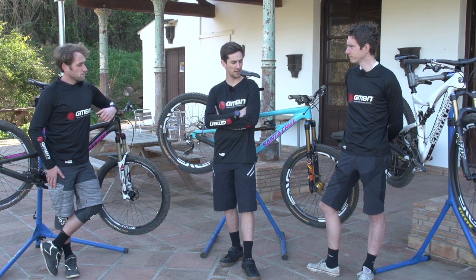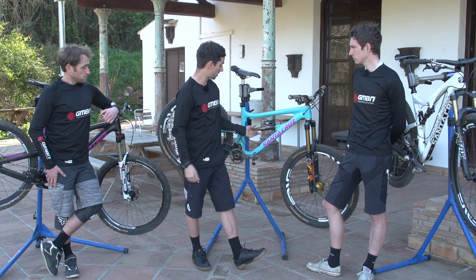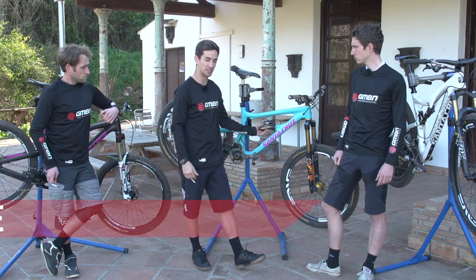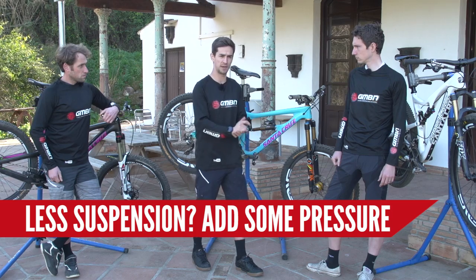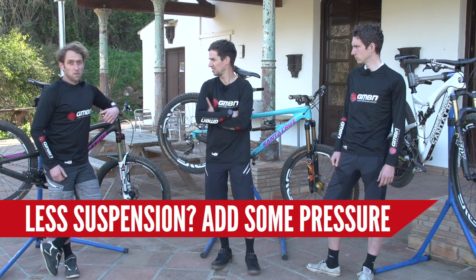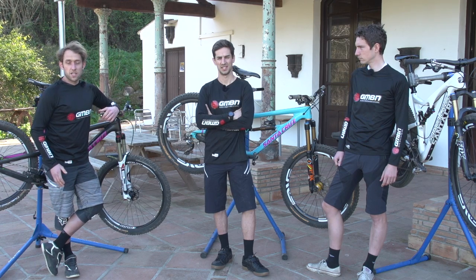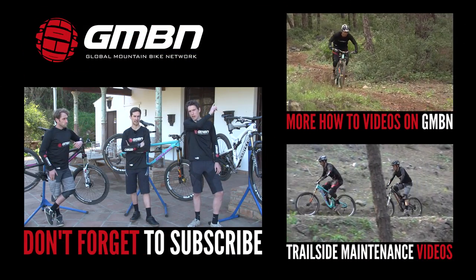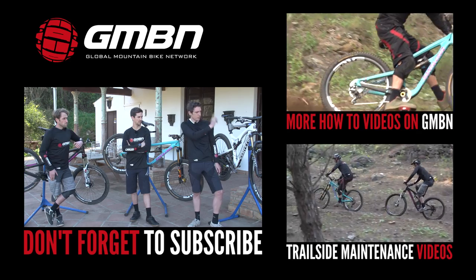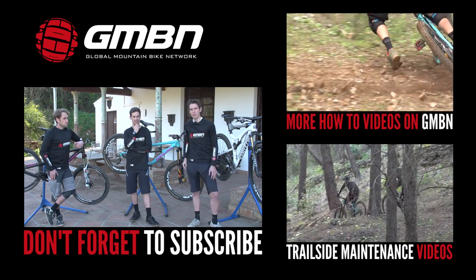For me, I run pretty similar actually across the board. The travel of the bike makes a bit of difference — the less travel I've got on the back, the more I maybe want to run a firmer tyre, so it's going to take a bit more of a hammering. Let's put it out to all the viewers — leave your tyre pressure tips in the comments, and we can get a bit more insight on what you guys think. Don't forget, check out our how-to videos and our trailside maintenance series, which will help if you puncture because you run your tyre pressure too low.